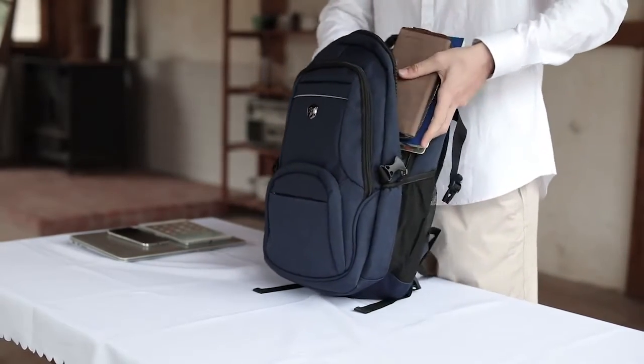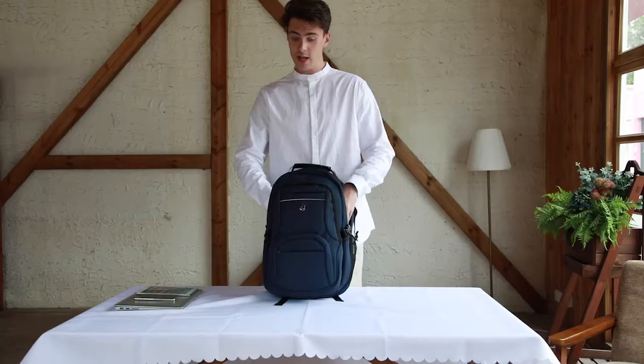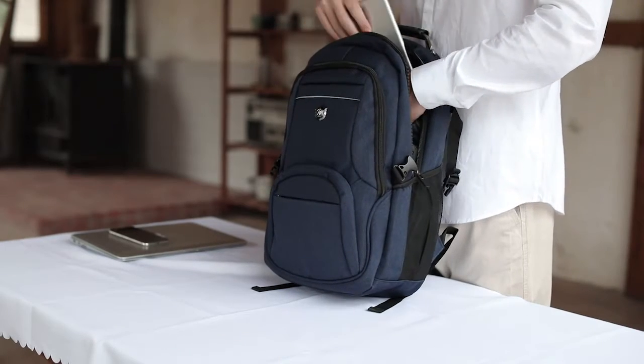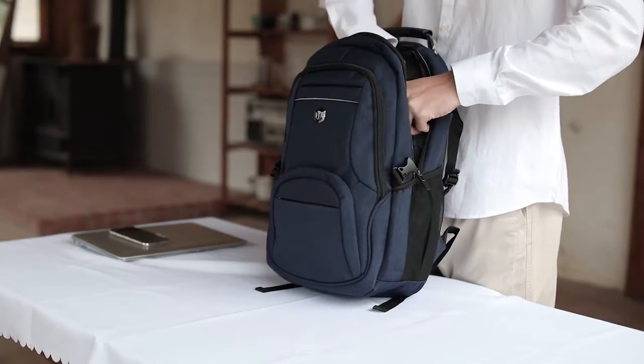There's also a secret spot to hide your numerous items. And the back of it is breathable mesh, so on a hot summer day, everything is going to be okay.